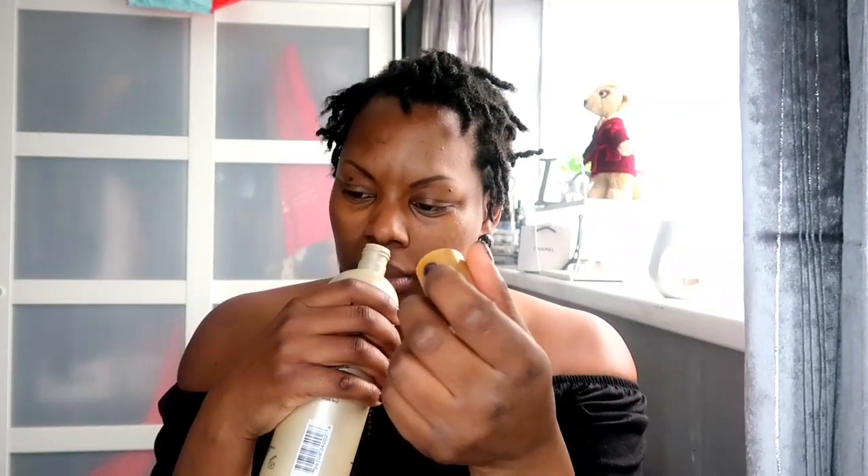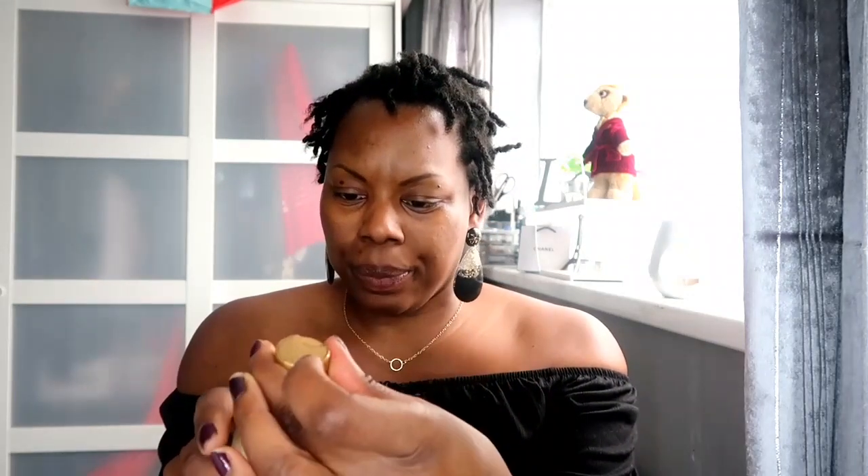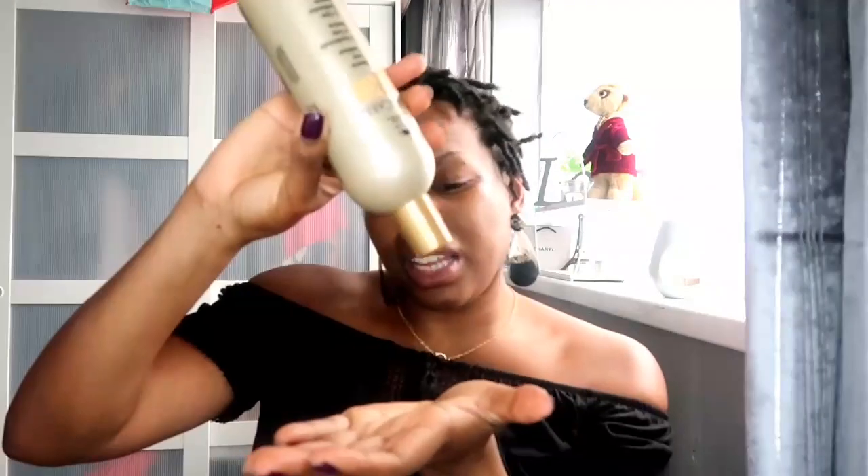Then I used conditioner — I used the Cantu Care one, which smells nice. I just used a small squeeze, put it on my hair, and rinsed it out. I didn't put loads on because I'm trying to avoid build-up, since that's what got me here in the first place.